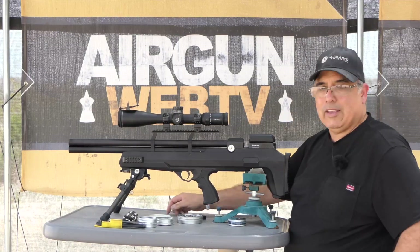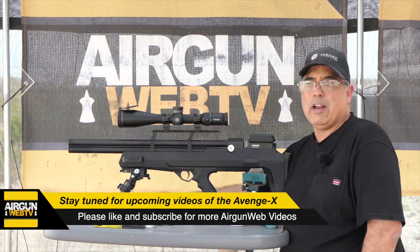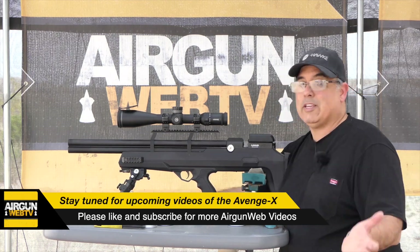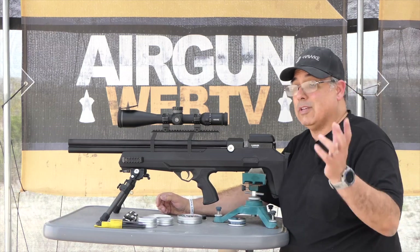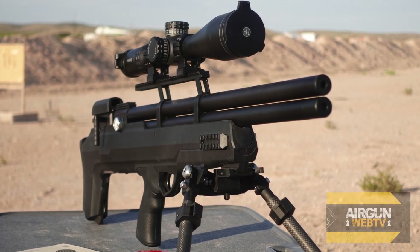So why are we looking at the Airventuri Avenger? We've got the Avenge-X coming. I wanted to remind everybody how we got here. We're also still in the middle of testing our most accurate .22 cal 18-grain pellet. So why not shoot the Avenger? This is a wonderfully nice gun.